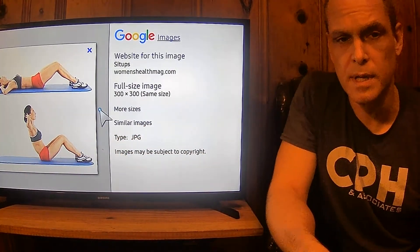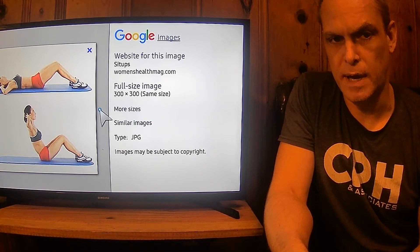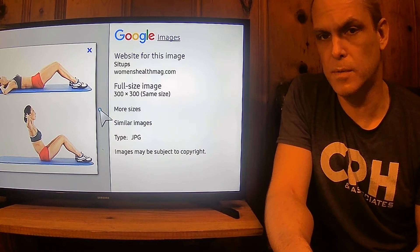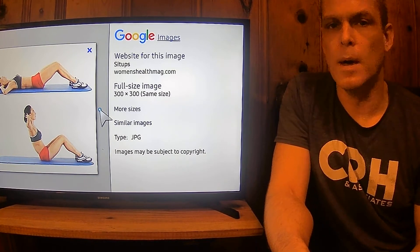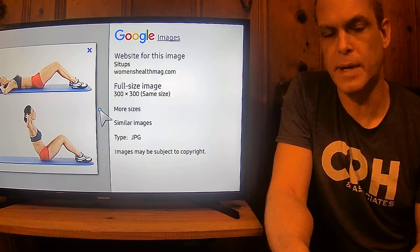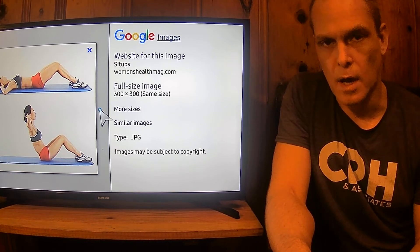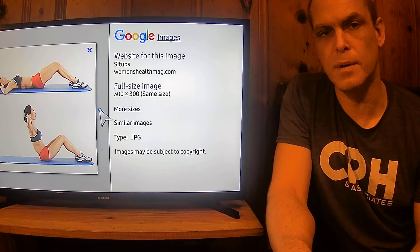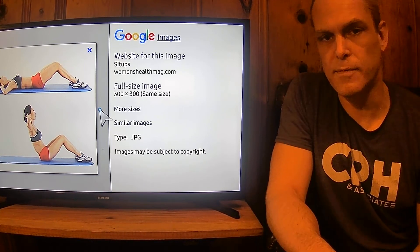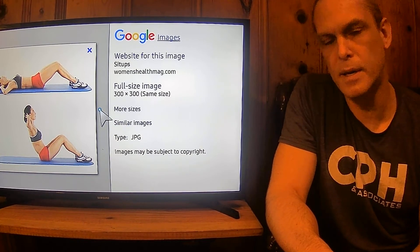That way the work shifts toward the abdominals. It also promotes a nice neutral spine by virtue of that, making the exercise shift more toward the abdominals the way it should be. I'm still watching the spine closely to make sure everything's sound. If I see that lumbar move, you cut it — because you don't want to train wrong. Then we get back into it, I give feedback, see what's going on, and see if we can't correct it and go back in.